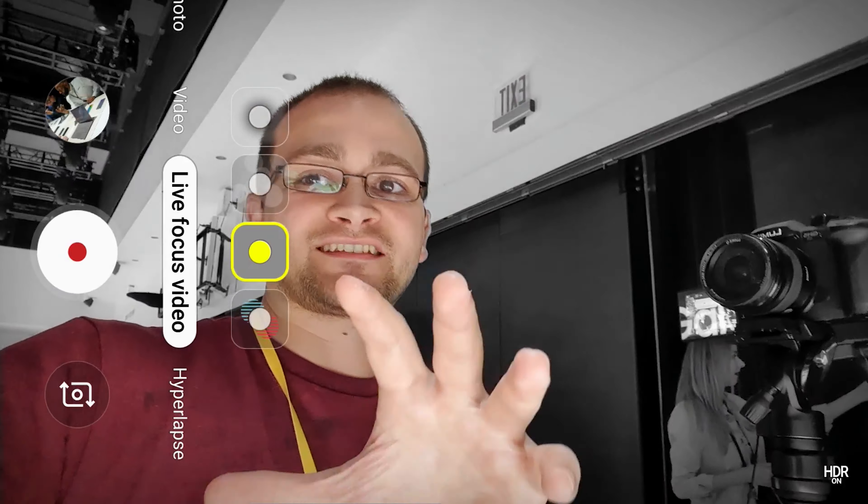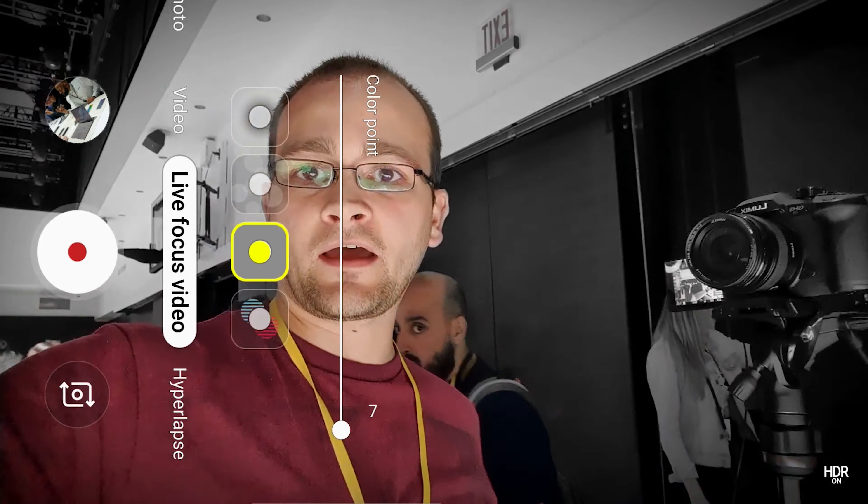This next one is color specific, so only I'm going to be shown in color and everything else is going to be black and white — at least that's the goal. Remember, this is the front-facing camera, which does not have the time-of-flight sensor. This is all software doing this right now, so pretty impressive to be done with just a single camera. As you can see, everything behind me for the most part stays black and white. If I scale that back up, you do get some more artifacting and stuff like that.